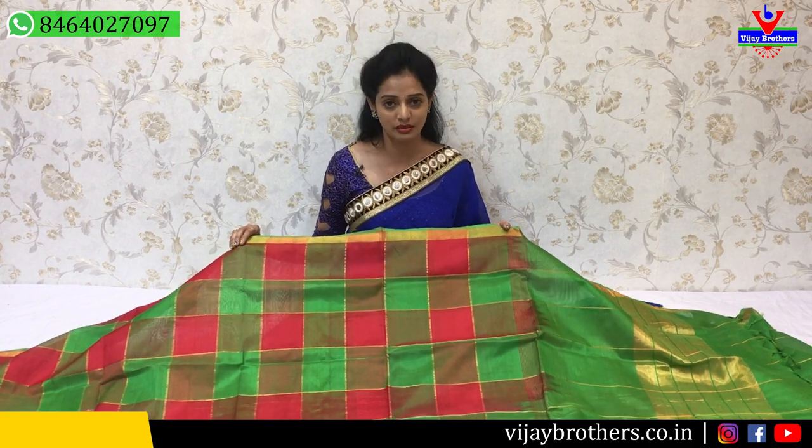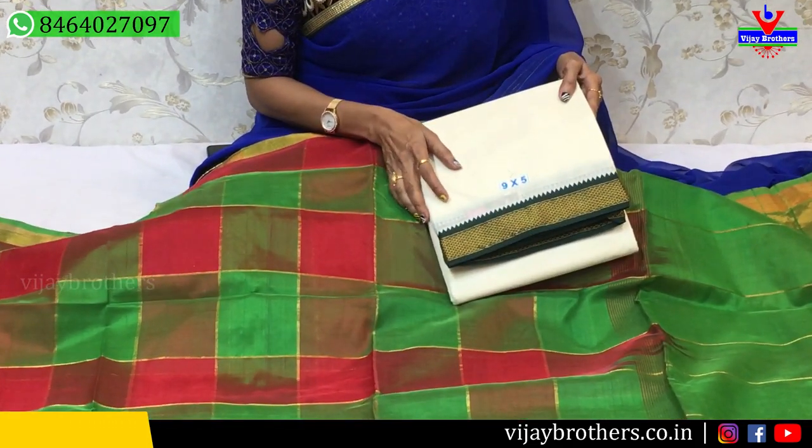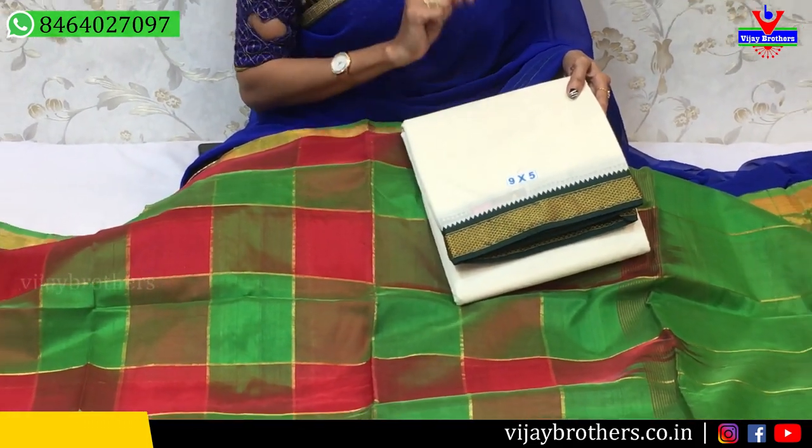Vijay Brothers, Kukatpalli, Haidarnagar, Charmas Main Road. You can visit the showroom. Every day, latest collections are uploaded on YouTube — you can also follow YouTube. You can see the pure cotton sarees in 9 into 5 size. The size is available at 50 rupees. You can visit the showroom.